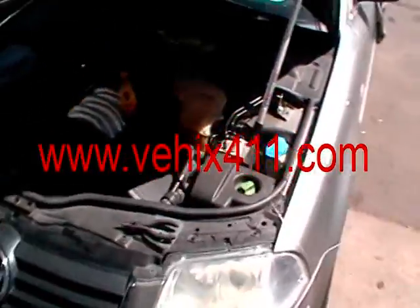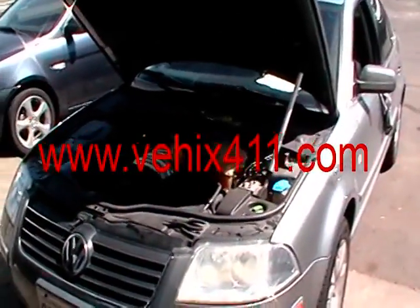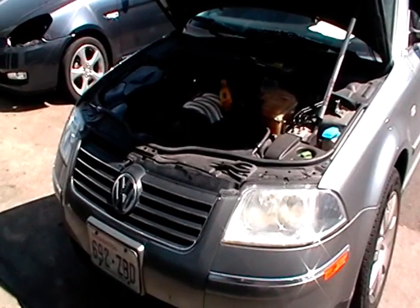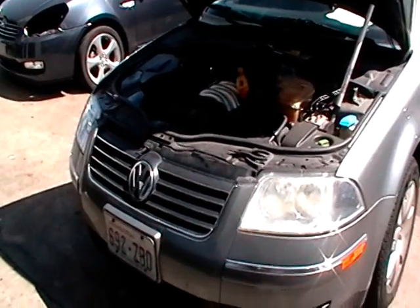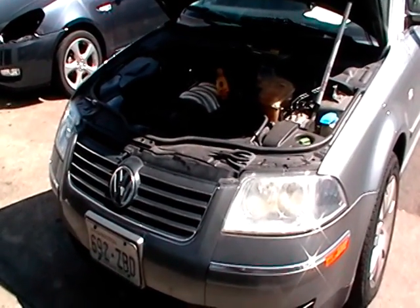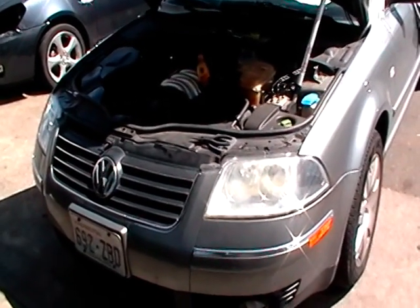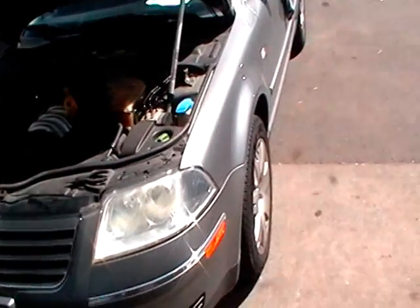From VHIGS411, got an 02 Volkswagen Passat V6. I got several codes — one of them is P0171, P0174, and sometimes it would also give out a code P1138 and P1136, which is the bank two, bank one fuel mixture adaptation system too lean, too rich.